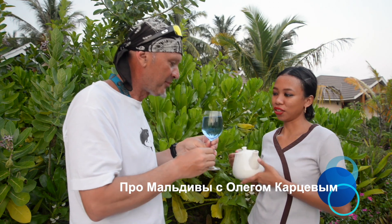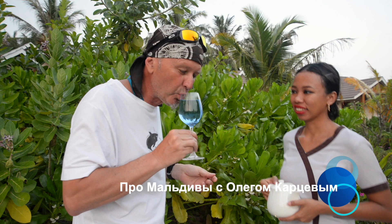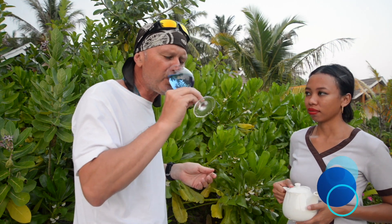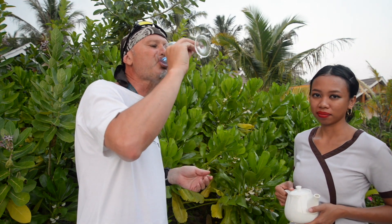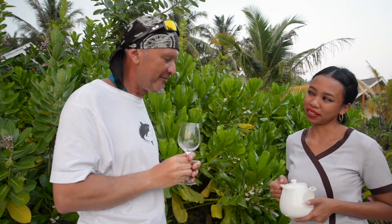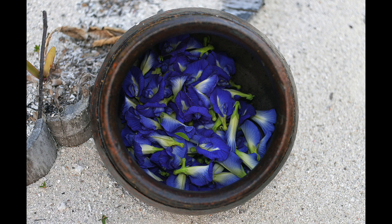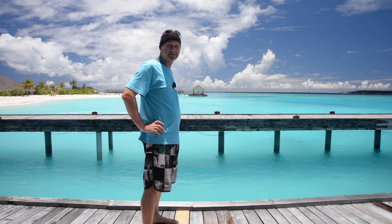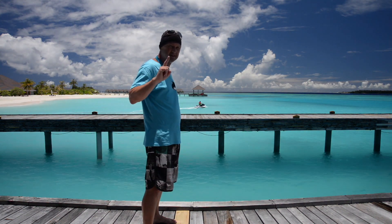Продолжение следует. Чирс! С вами был я, Олег Карцев, Мальдивские острова. Подписывайтесь на мой канал и обязательно лайкайте.